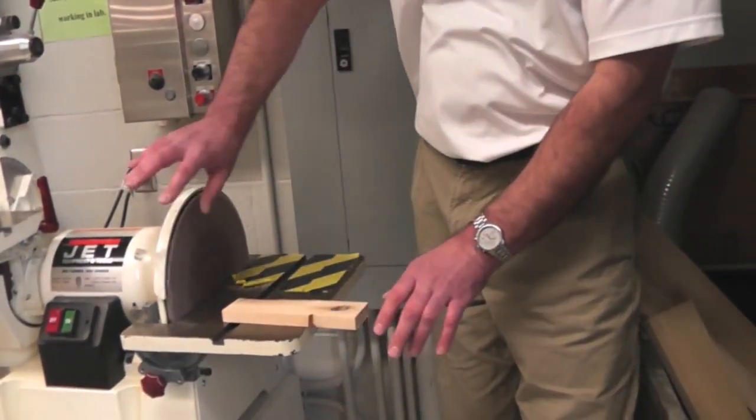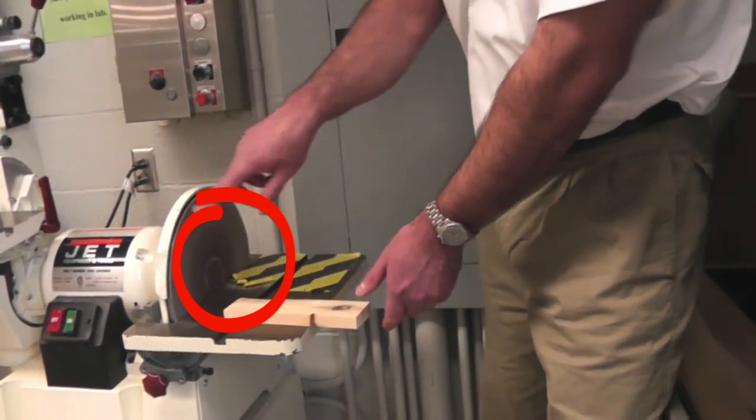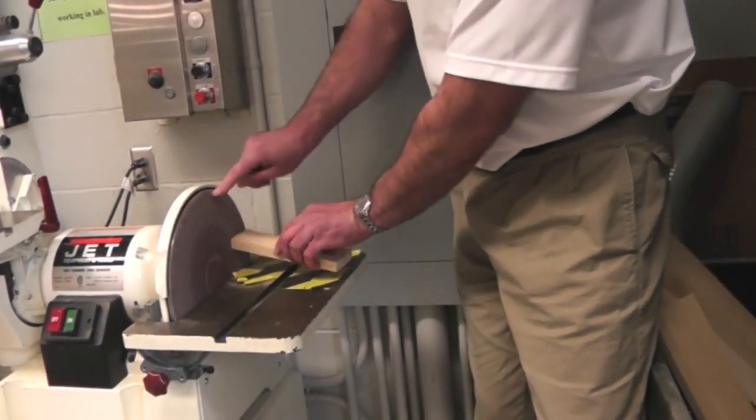This is the disc sander. The disc sander rotates counter-clockwise, which means the opposite of the way a clock turns. So this side is moving down towards the table and this side is moving up.